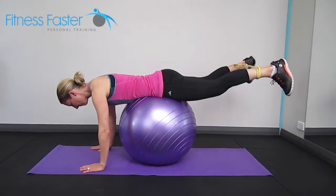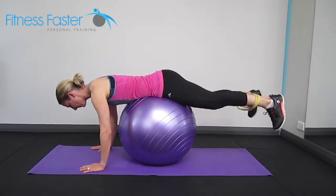So pushing up, push out against the band, toes are turning out as well, and release.